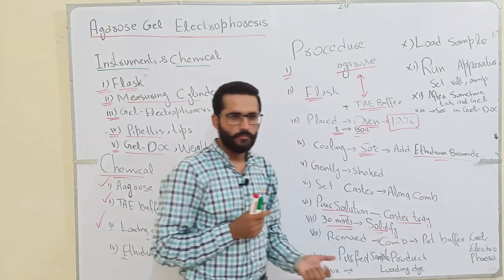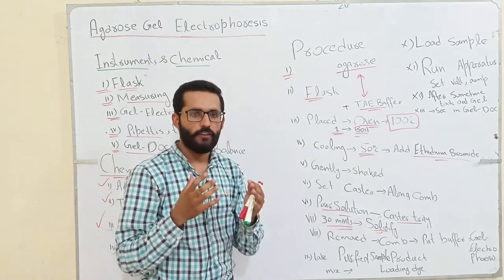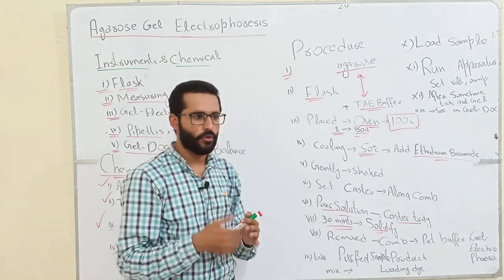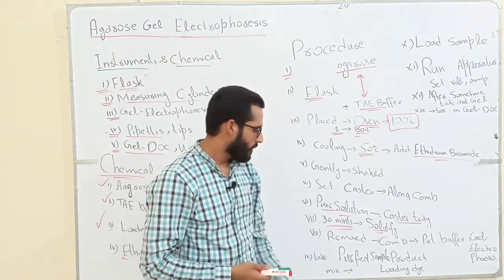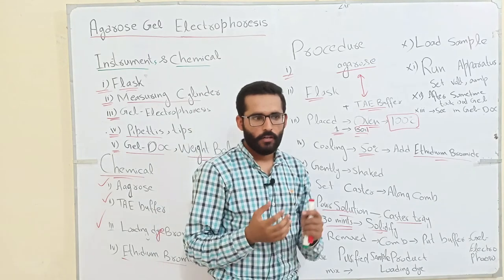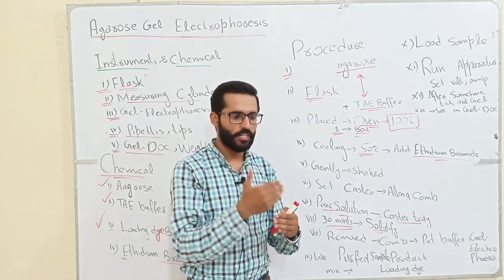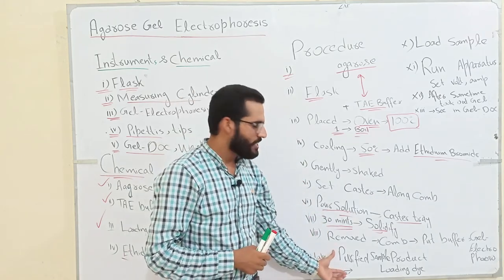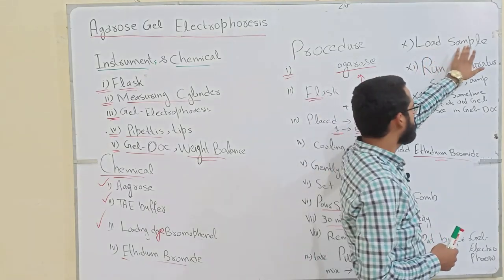The combs create wells in the gel, which are used for sample loading. To load the sample, first we take the purified sample product and mix it with loading dye to create a mixture. We use loading dye so that we can easily see how much sample we have loaded into the gel wells.